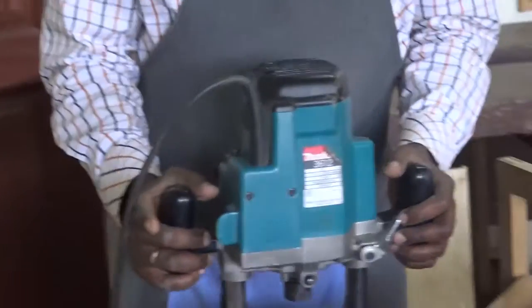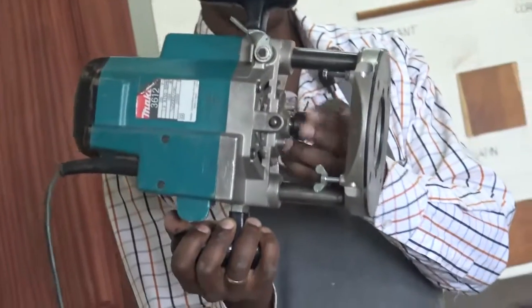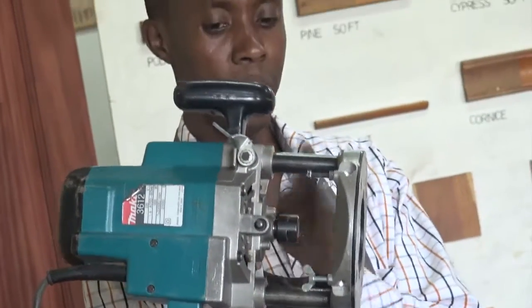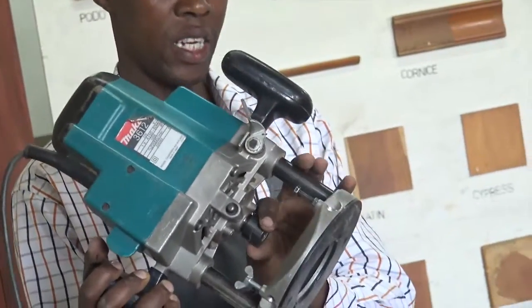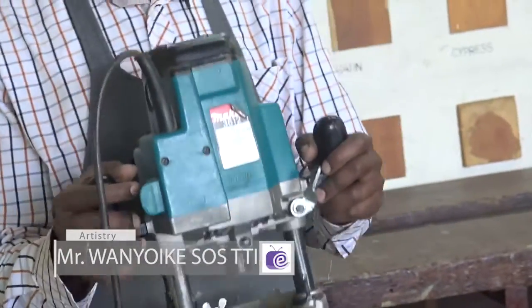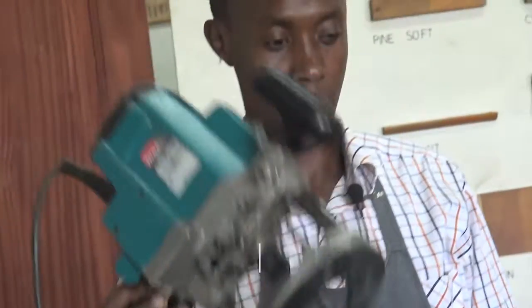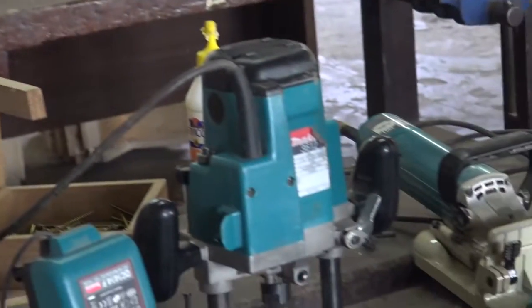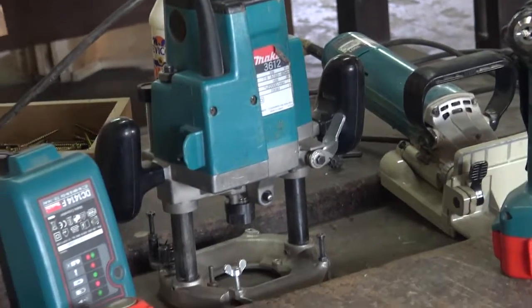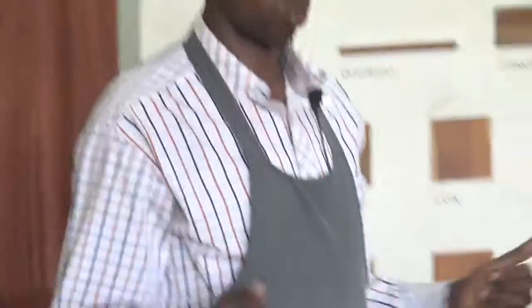The router machine will be fitted with a bit on this part. So you open it, fit a bit here, and then tighten it. You will use it to make whatever mold that you have. This is a router machine, and it is used for quite a number of activities — from putting mold, recessing for whatever you want to recess, and so many other activities, as we shall see later.